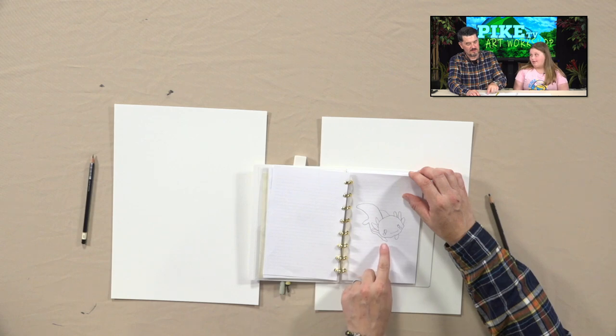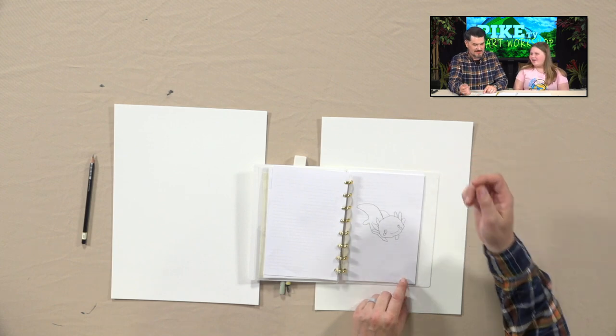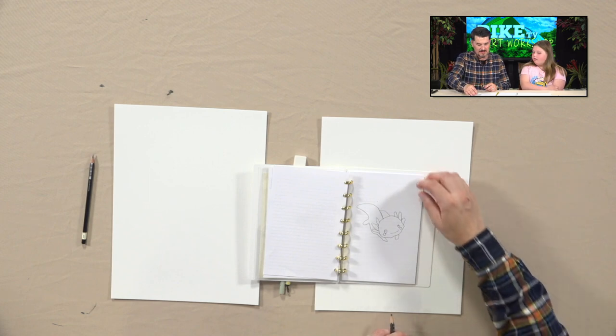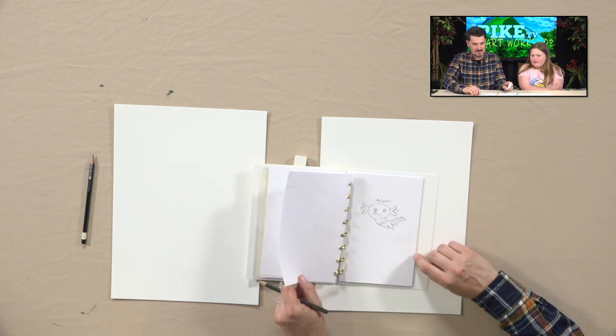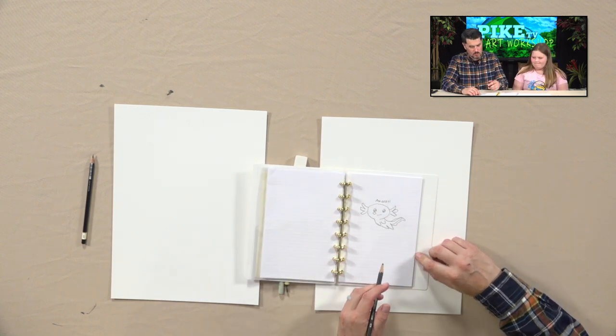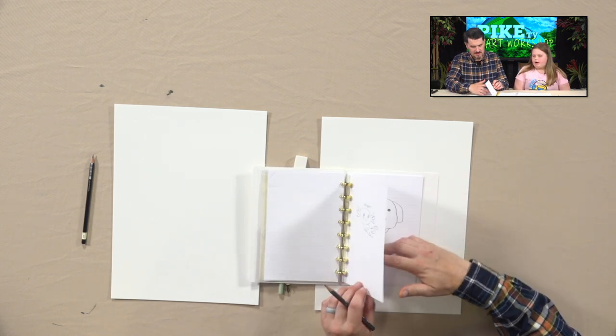Axolotl! What in the world is an axolotl? I like axolotls. They actually are real — they're not fake. Are they a type of salamander or something? I think they're like a type of lizard or something. Is that the same axolotl? Yeah — it's a water creature.